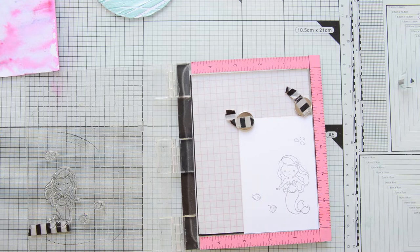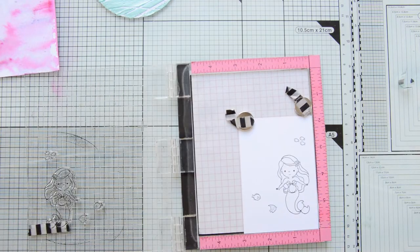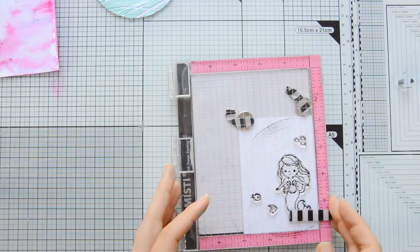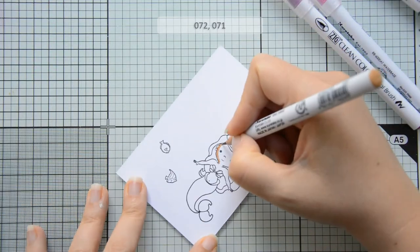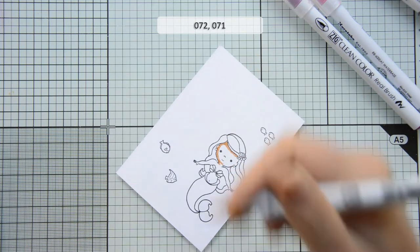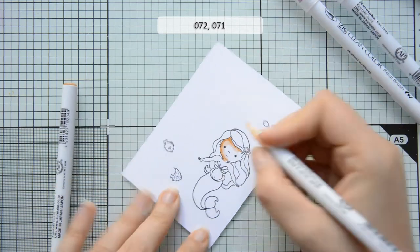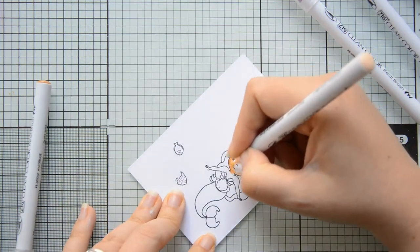At this point while my backgrounds were drying I could go ahead and start working on my images. The stamp set I'm using today is the Mermaid Kisses stamp set. This was new with the June 2019 release, and if you want to see the full release there is a video here on this channel and I will link to it in the description box below for you to check out if you are curious.